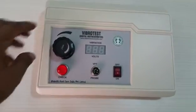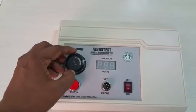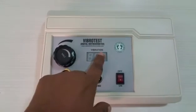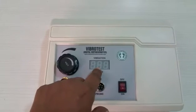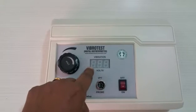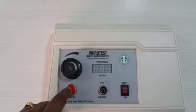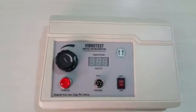The machine has a few controls. The voltage control is used to increase the vibration output happening at the probe. The display shows the output voltage as a number varying from 0 to 50. There is also a check key, which is a push button switch, and a connector for connecting the vibration probe.